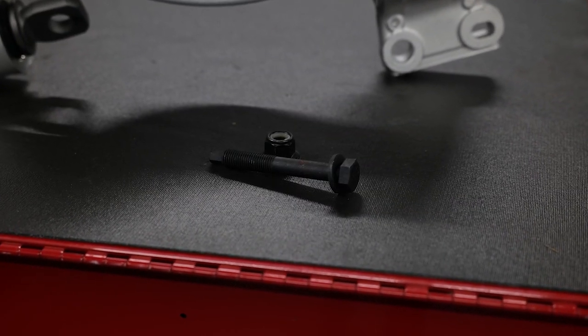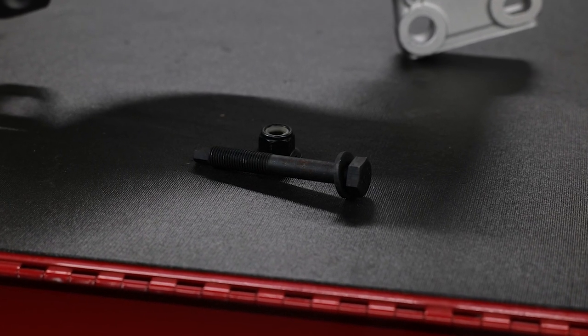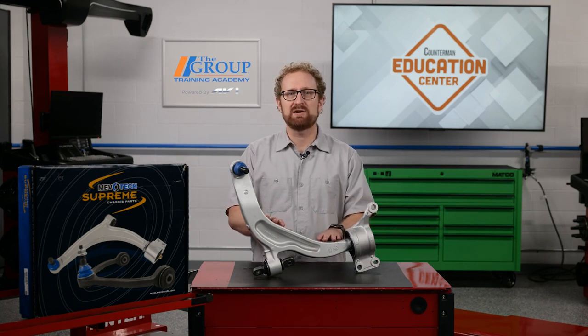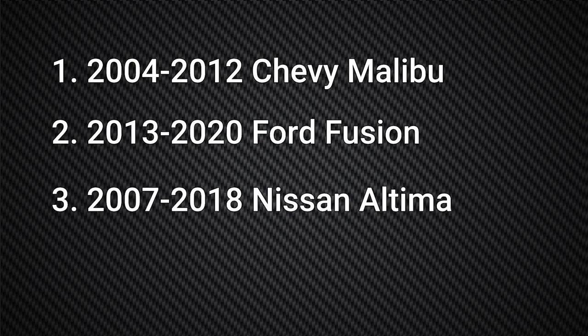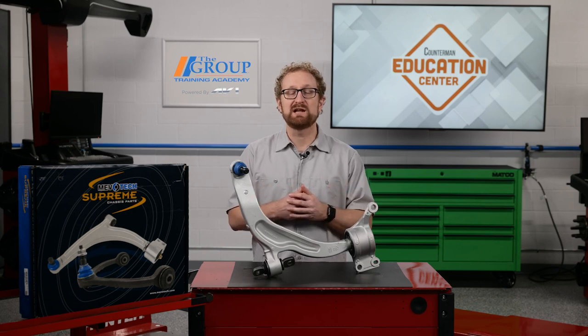Whether your customer is a technician or a DIYer, they'll appreciate the fact that new replacement hardware is included for a complete installation. MevoTech's supreme unitized control arm with bi-metallic technology is available for a number of applications where the plastic OE-style bearing has been problematic, such as the 2004 through 2012 Chevy Malibu, the 2013 through 2020 Ford Fusion, the 2007 through 2018 Nissan Altima, and 2009 through 2021 Nissan Maxima, and other domestic and import passenger vehicles, SUVs, and minivans.